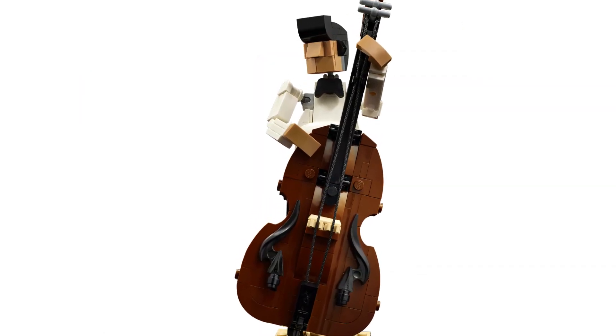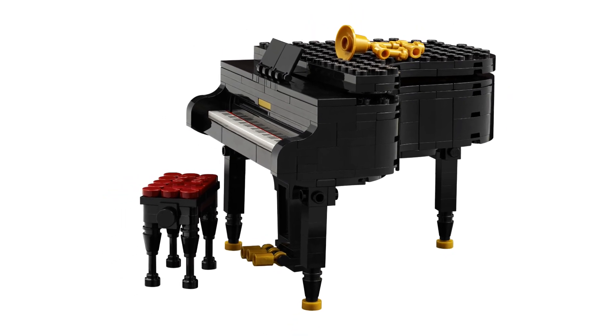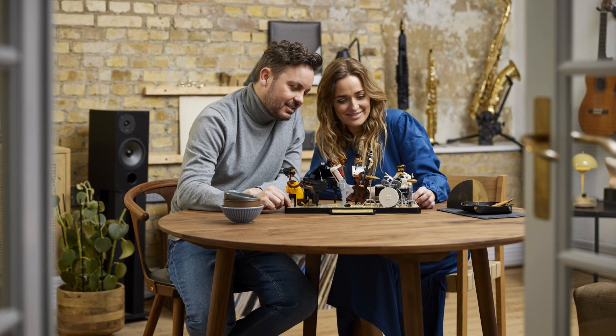Thanks very much for watching. If you'd like to support our creative process, be sure to purchase your LEGO sets through our affiliate links. Also, be sure to head over to brickfanatics.com for more news on this and other upcoming LEGO sets, sign up to our newsletter, and have a lovely day.